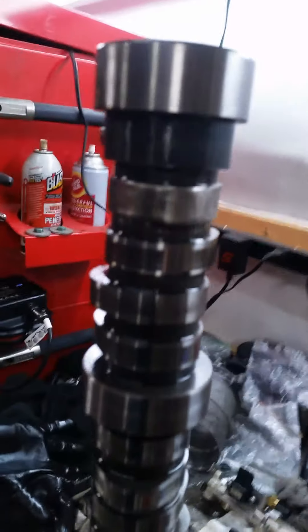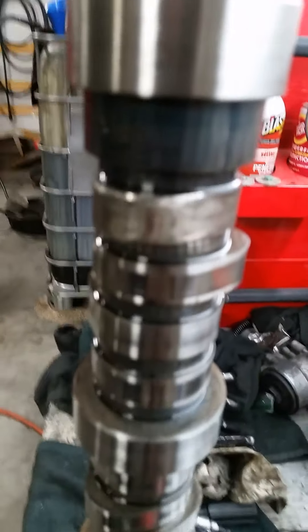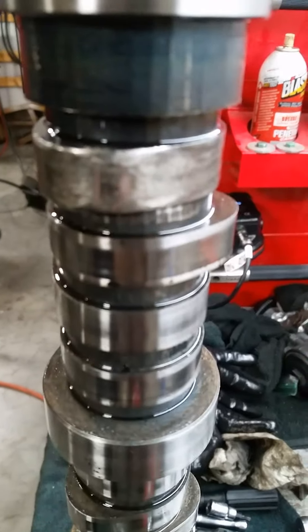Hey guys, it's been a long time since I made any updates or videos on what's been going on in the shop. Yeah, it's been a long road with the OF350 and the 6.0 stroke from Reviva that just could not stay together because of a lifter going down and I'm really trying to focus on that.